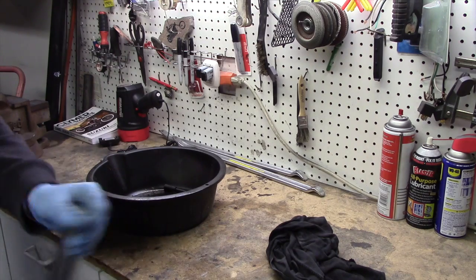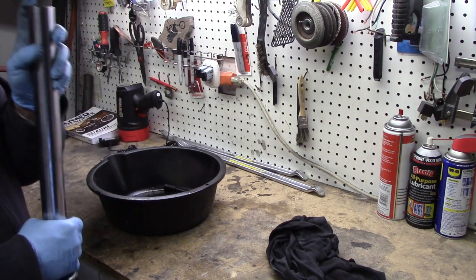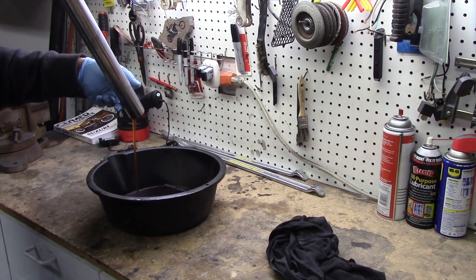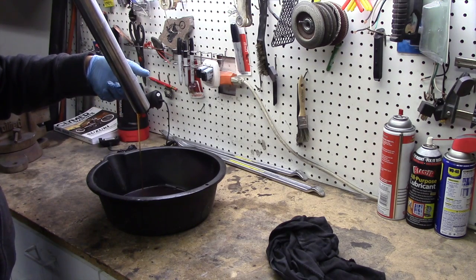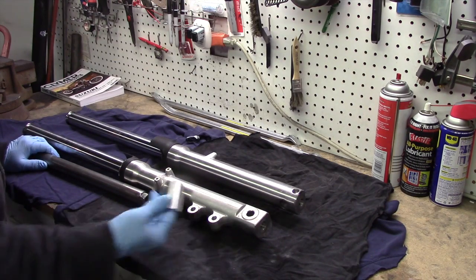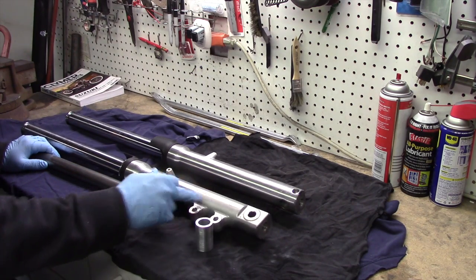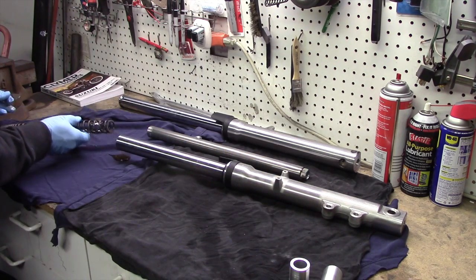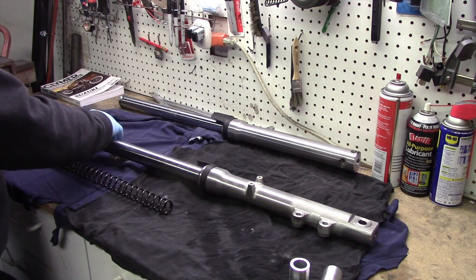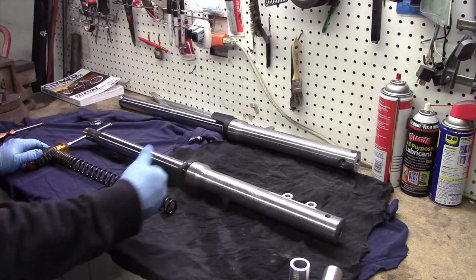We're back here at the bench and we're going to get these fork tubes drained out, so just make sure you put your finger over the end to catch that spring from falling out. The kit includes a tool to prevent the damper rod from spinning while you remove the allen bolts out of the bottom of the leg. So you just remove the springs and insert the damper rod tool. I use a screwdriver in the end of the tool to prevent the damper rod from spinning while I'm removing the allen head bolts.